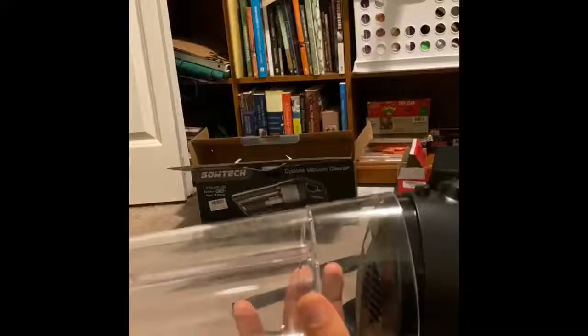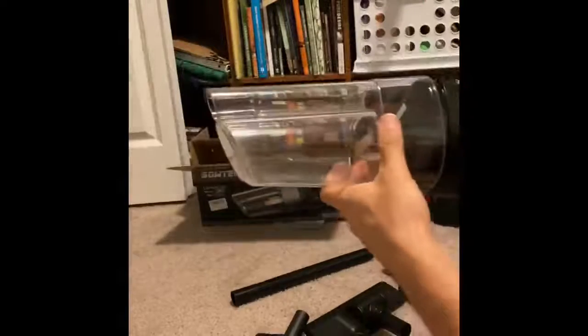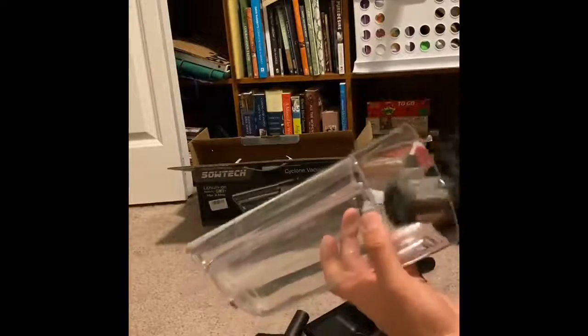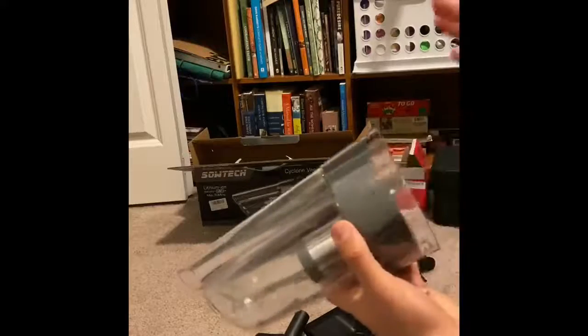I actually took it apart to show you how easy it is to disassemble this thing. So this is what the filter looks like. Pops in just like that. This pops in right here. It comes fully assembled.